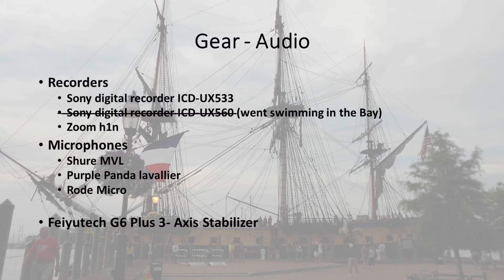And I have the Rode Micro, which I attach to the cameras as I go and do stuff. I use the Foyutec G6 Plus 3-Axis Stabilizer when I'm walking around. Even with this, there's still a bit of a bounce in the camera due to my limp. I'm working on a way so that the GoPro doesn't pick up the motor sound, because that thing makes a motor — you can't hear it, but the GoPro can pick it up.